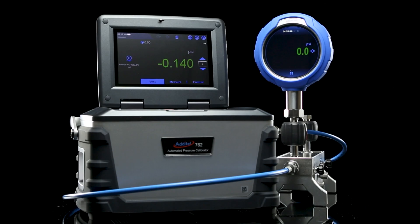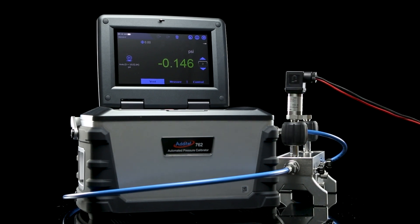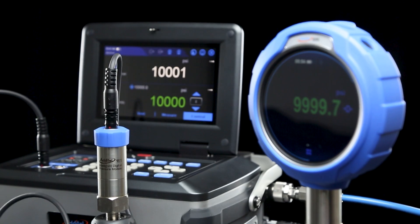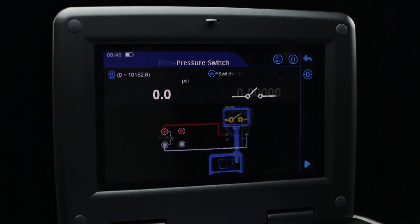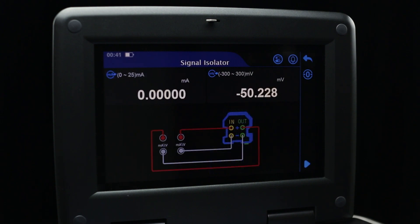Just like our other automatic calibrators, the 762W can calibrate pressure gauges, transmitters, switches, transducers, modules, and more with an accuracy up to 0.01% full span. The user can also create standard tasks within the 762W's database, allowing for a library of device calibration procedures to be saved and quickly recalled later.